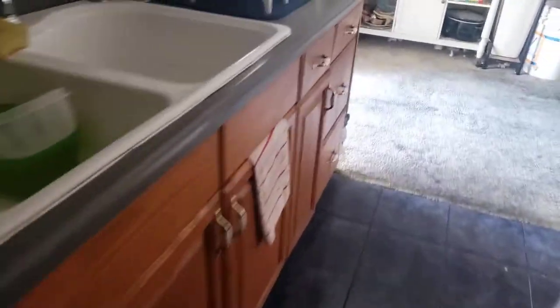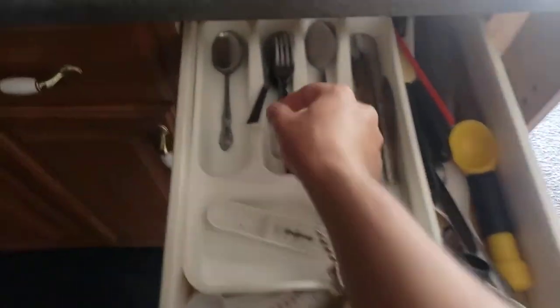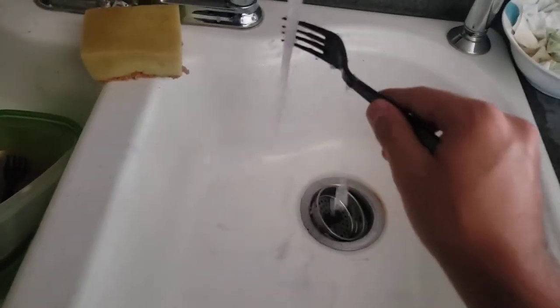We need to get an eating utensil. Let me check the drawer — oh, there it is! My black fork. I love black forks because you can reuse them again and again by washing them. Washing the fork side to side — oh, I did not see that. Oops.